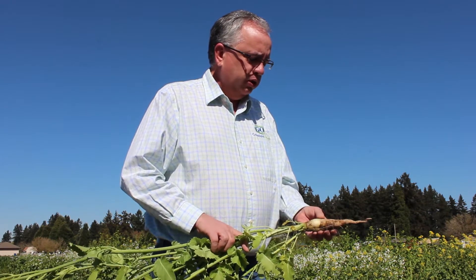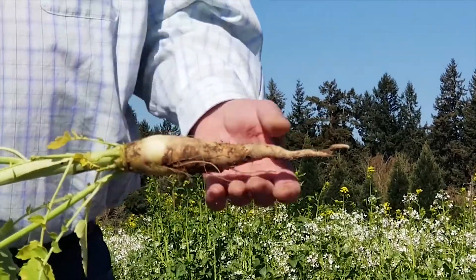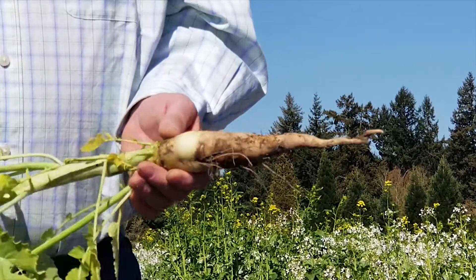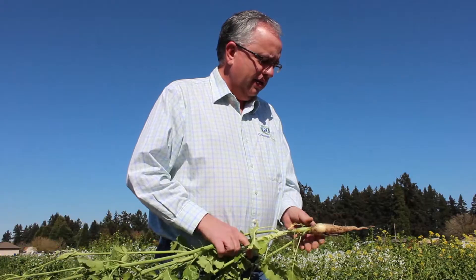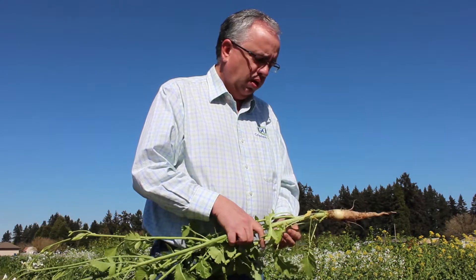This radish was primarily bred for the vegetable market in Japan. They like the color because white is a symbol of purity, and it's a popular root. We've kind of domesticated it and made it into a cover crop.